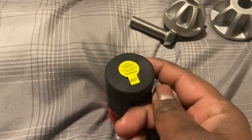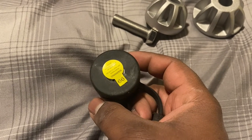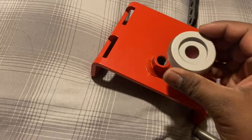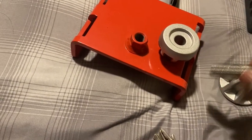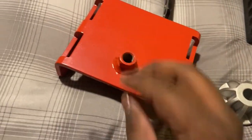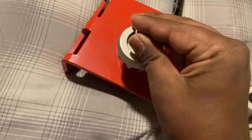First things first, let's program this to our key. Just put the key in and turn it clockwise. This guy here, just gonna put it on top. I think I have a two inch hitch, so I'm gonna try the bigger one on there. Take this guy, tighten it down.